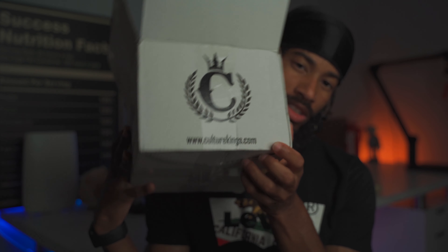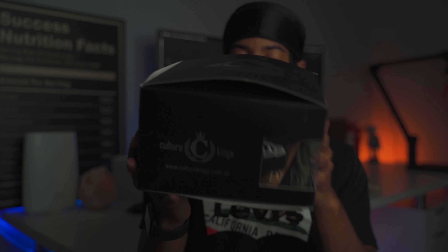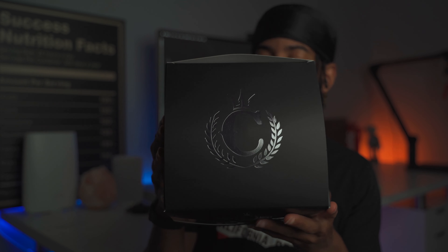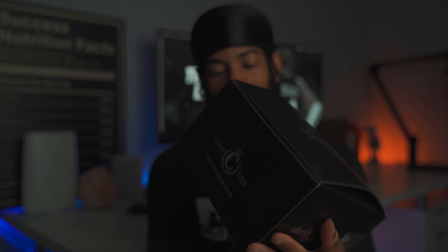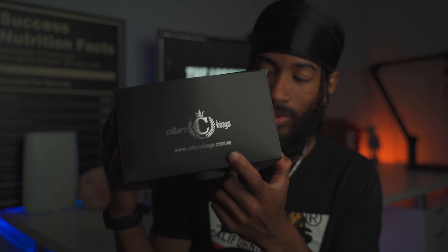So as you can see, this is the box it comes in — www.culturekings.com. I really actually enjoy this packaging. Yeah, it says culturekings.com dash AU, which is Australia. This box is hella dope.